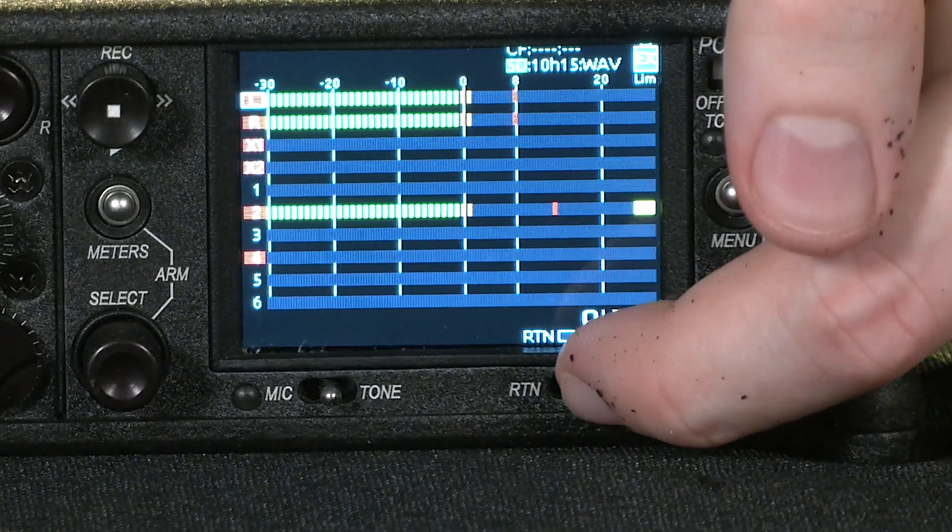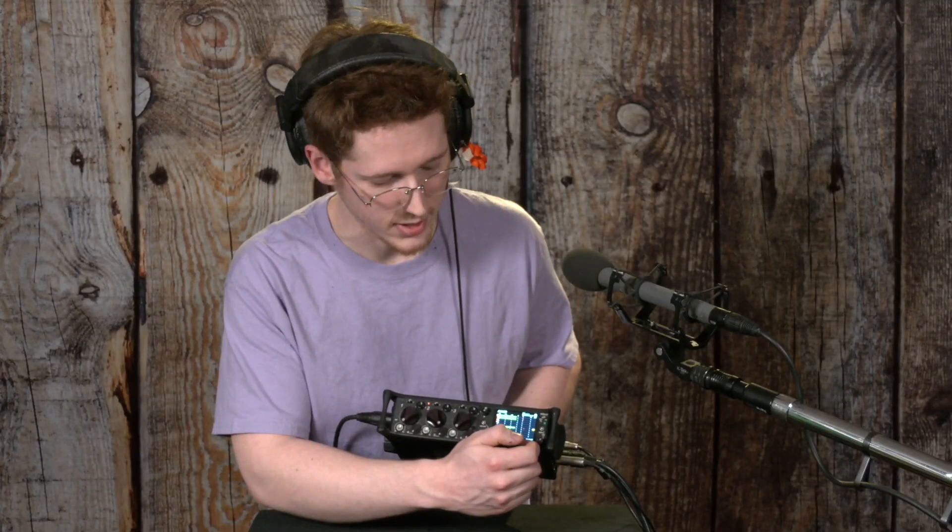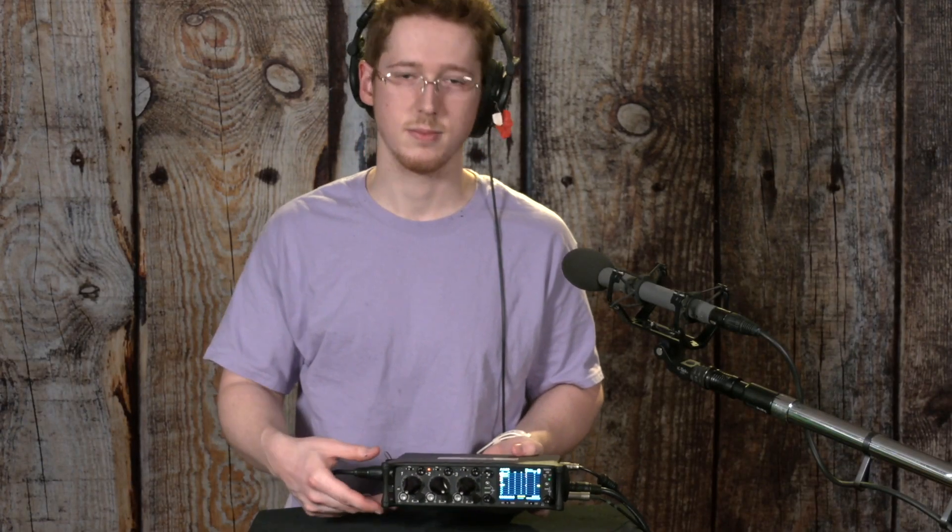You toggle it to RTN, and you're listening to your return signal instead of the stereo mix. You toggle it again, and you're listening to the normal stereo mix instead of the return signal.